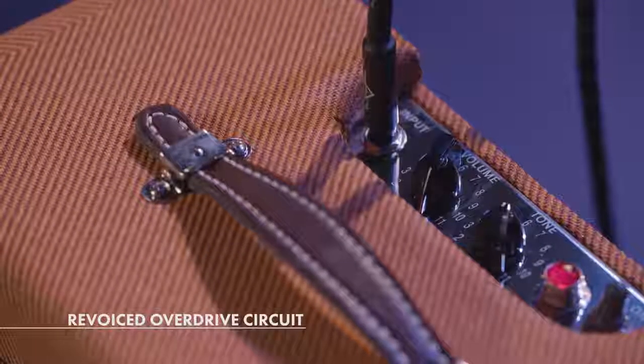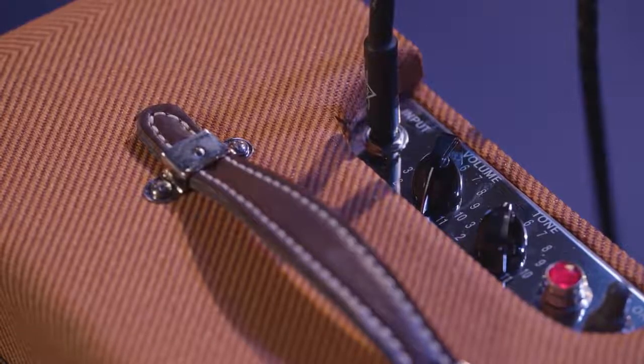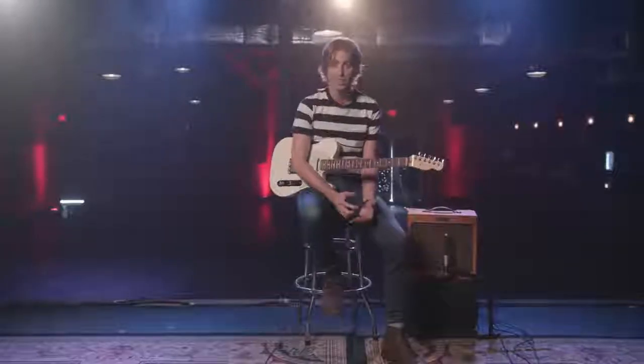This amp has also been re-voiced so that when you turn the amp all the way up to get that grit and dirt, your tone doesn't get squashed and turn to mush. The bass is tighter and it's also more harmonically satisfying. So let's check that out.